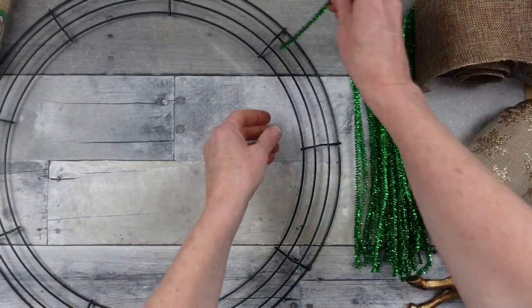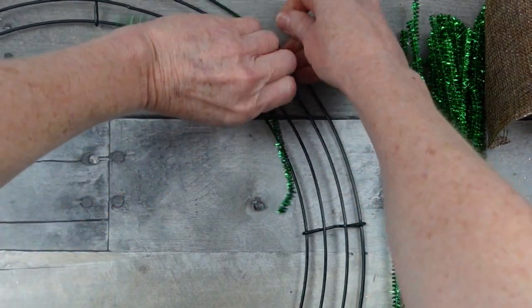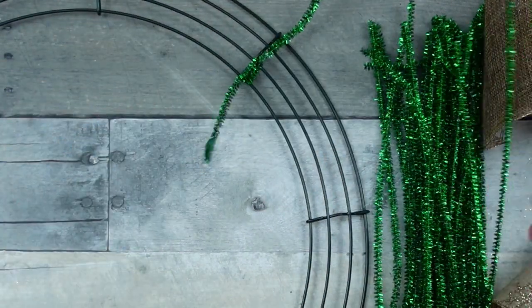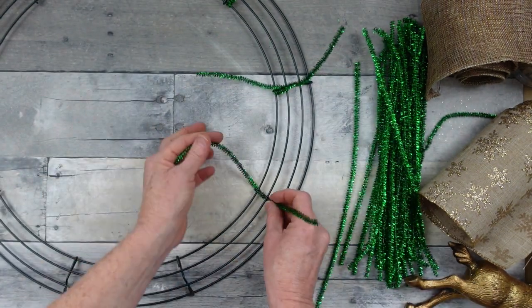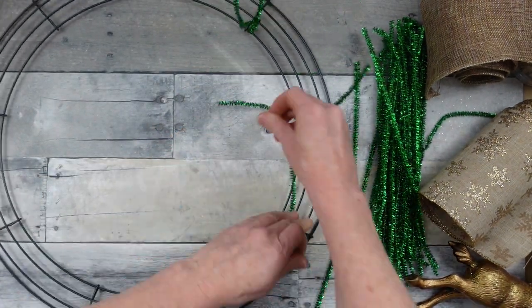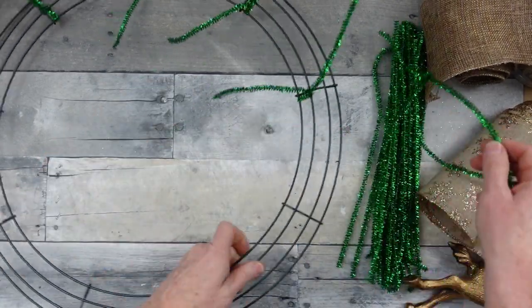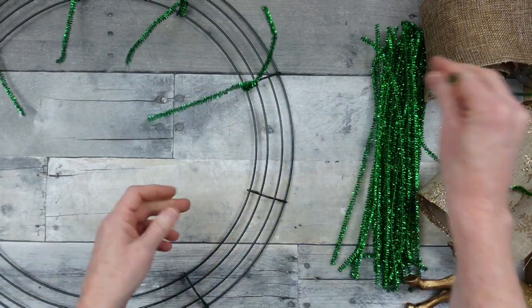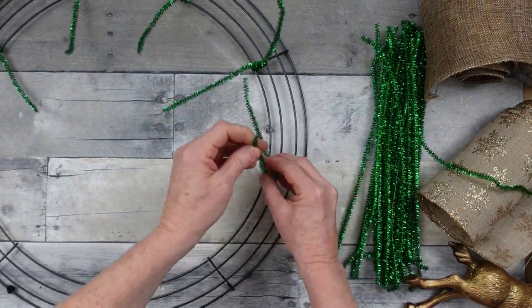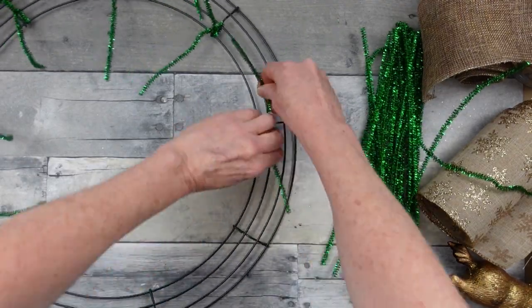First we're going to put this together and get this out of the way, then I'll show you what else we're going to use. We're going to start on the inner two rungs and go to each one of those little jointed pieces in the middle and just wrap it around one or two times to hold it in place. You might want to jump over that little divider to make sure your pieces don't slide back and forth.